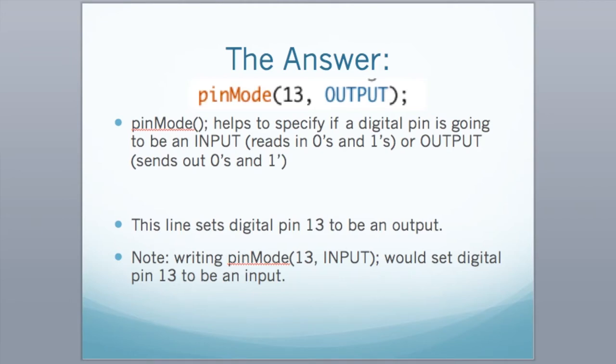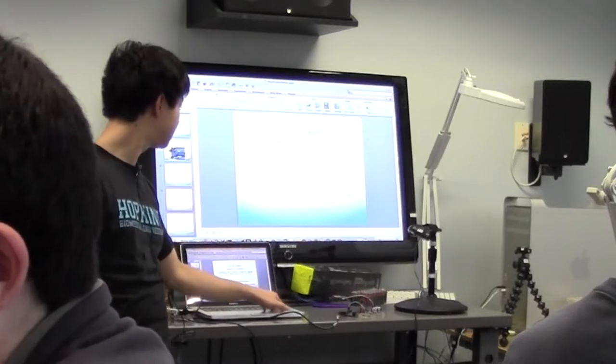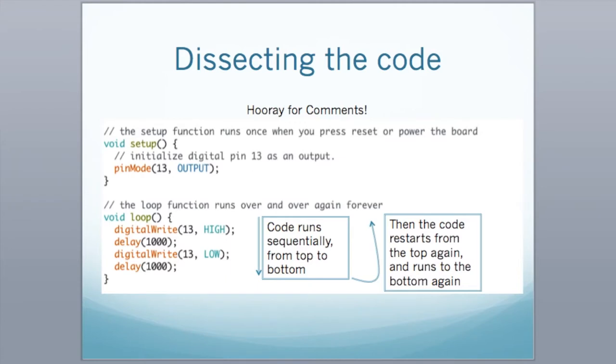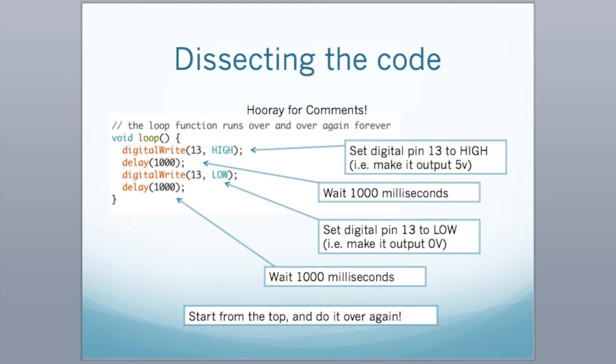Because it's now defined as an output, this is why you can get the LED to blink. When it's turning on, it's sending out a five-volt signal. When it's turning off, you're sending zero volts. We're going to dissect the code a bit more — you can see it blinks using the functions digitalWrite and delay.